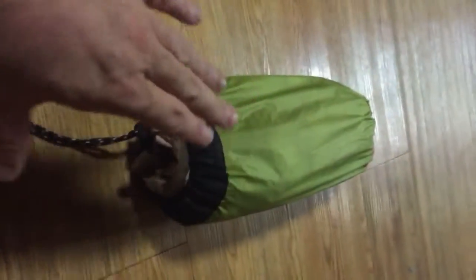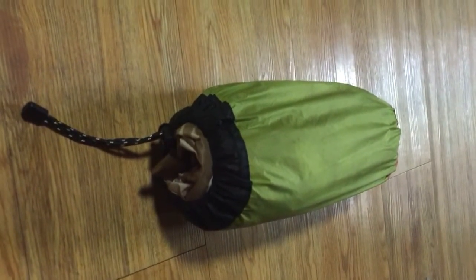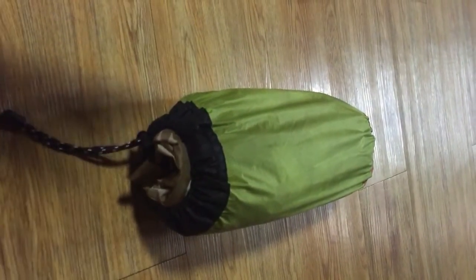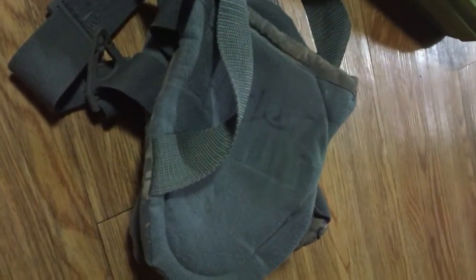So this is a two-meter by roughly two-and-a-half-meter British Basha tarp, and I have it in this stuff sack. This can be used as a pillow. For a guy my size I find it's a little small, but it's rolled up, in a convenient sack, and it's not that uncomfortable.